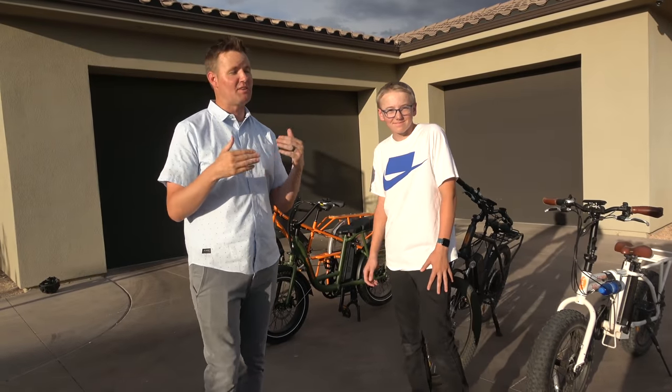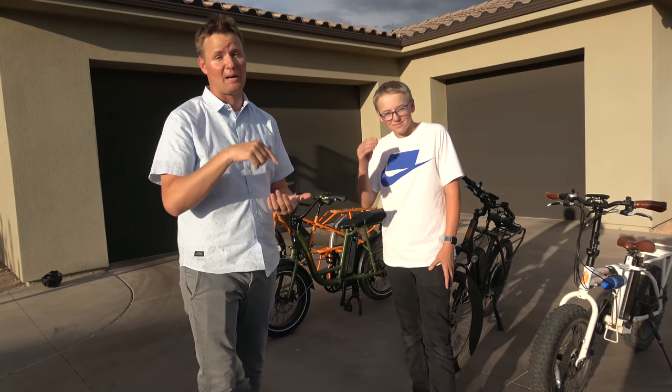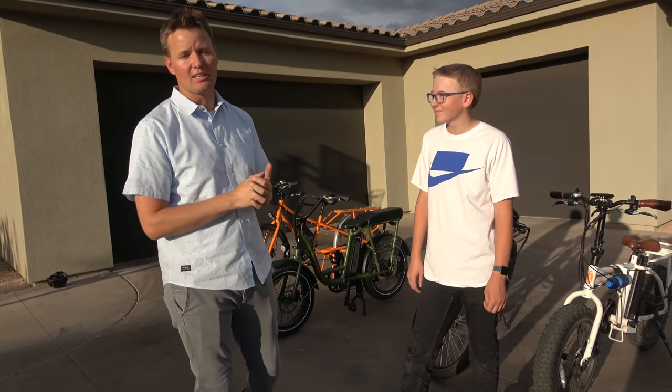Thank you Rad Power Bikes for sponsoring this video and giving us exclusive access. This thing just barely dropped — if you want to check it out, the link is in the description. Electric bike review — it's on.